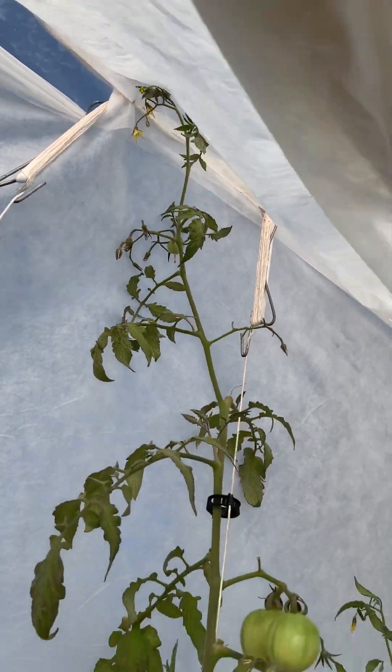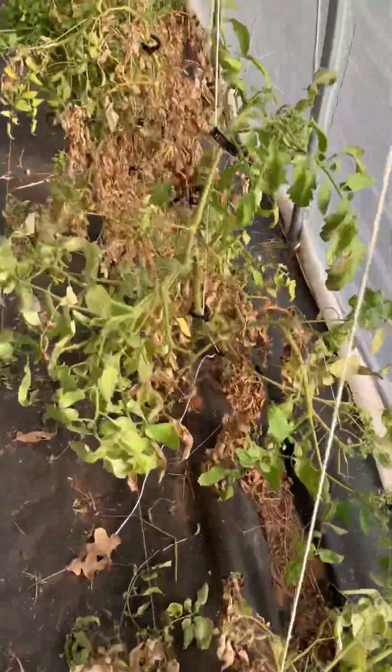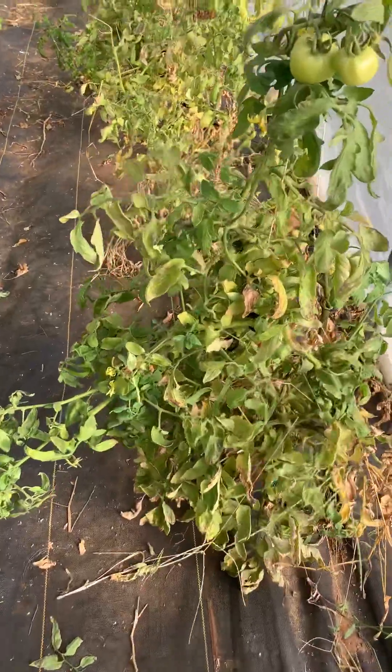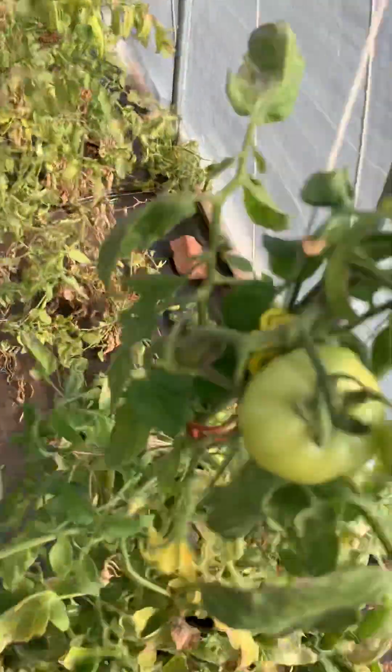They should have been lowered, but I think it's just a little late on that. Unfortunately, I went out here before the storm hit and pulled all the tomatoes off of here — well, not all. There are a few that I left, and they'll grow up.